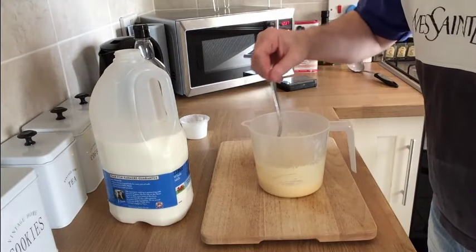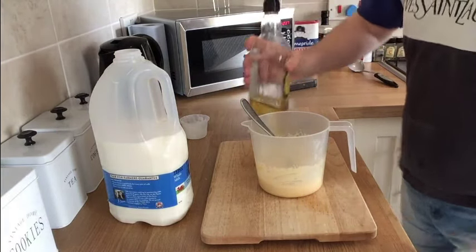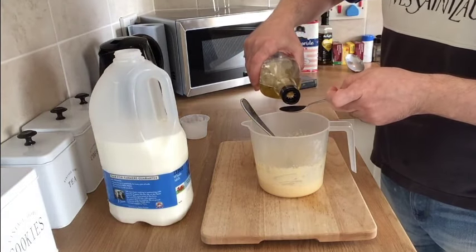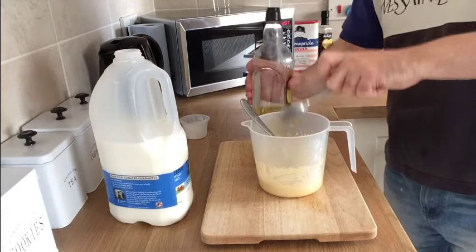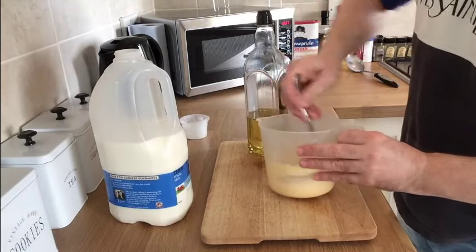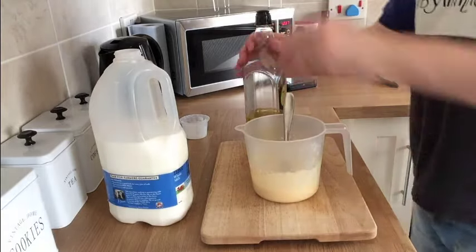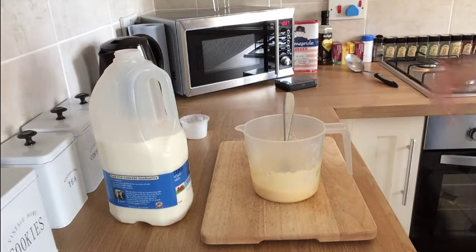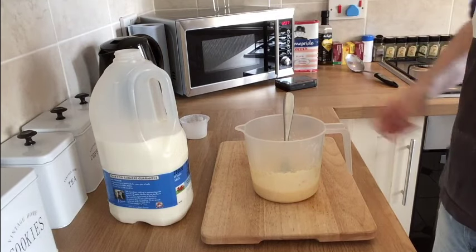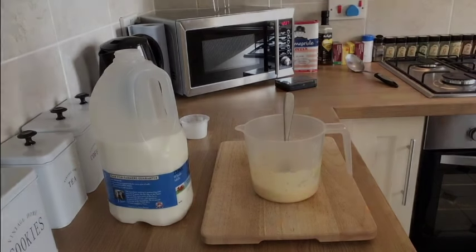The last ingredient is literally just a splash — one teaspoon of olive oil into that. Mix that in and leave it to rest at room temperature. You want to leave it for about an hour, though you can do it in half an hour. I'm just going to leave that set aside for about an hour and then we'll show you the next stage.